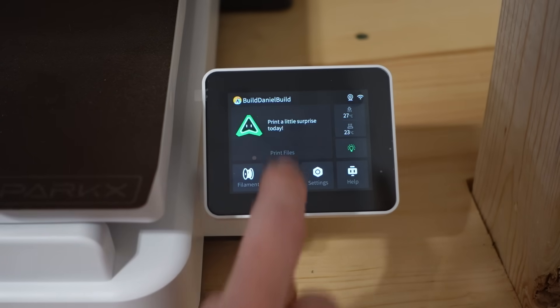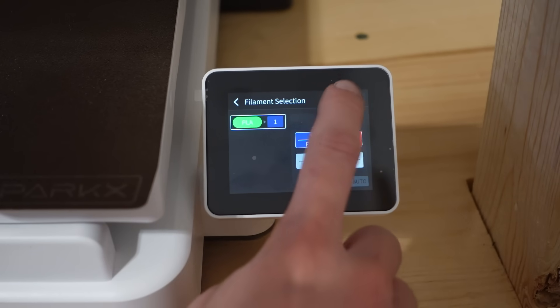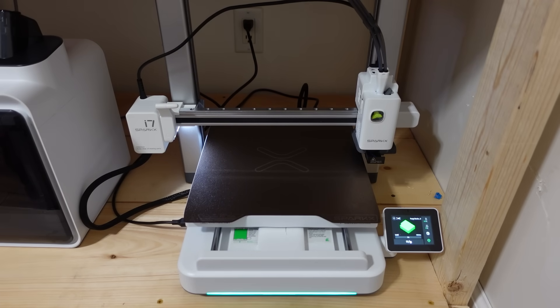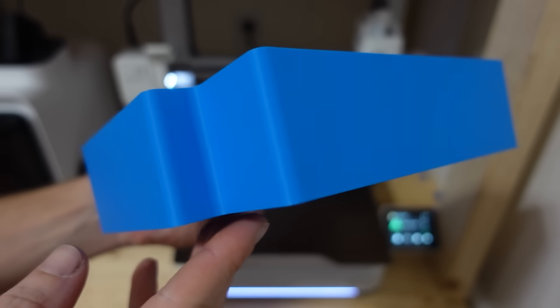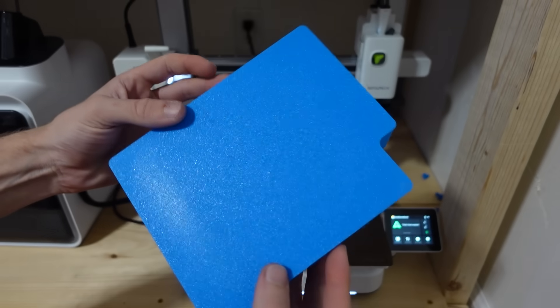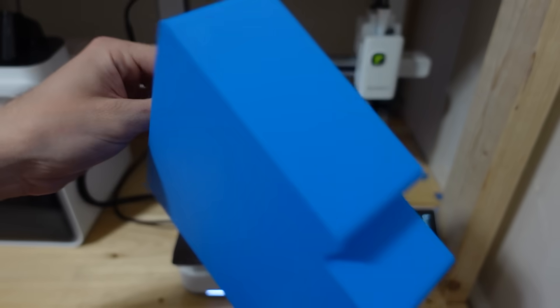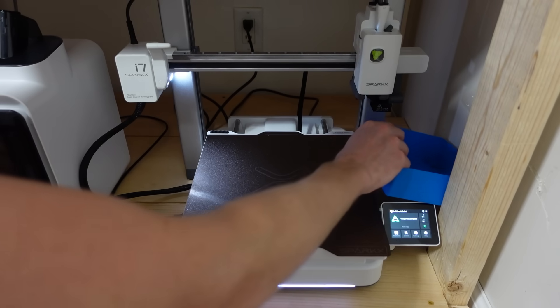For the first print, I went with the filament poop bucket that comes preloaded on the printer. I printed it using Creality's Blue Hyper PLA. The print took just under an hour and used less than 50 grams of filament. I was honestly extremely impressed with how clean it came out. The layer lines were very consistent, especially considering it's only about one wall thick. The bottom layer was also super smooth and looked really nice. It was a solid first print.